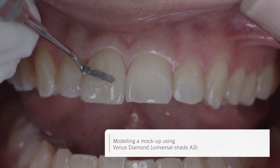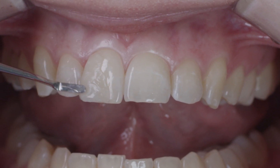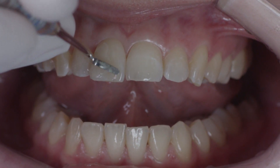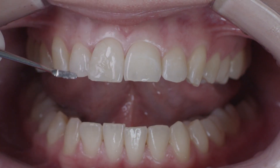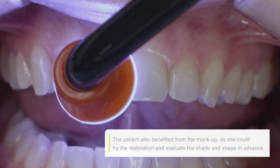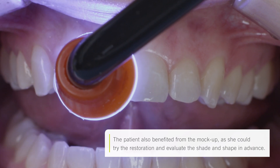To begin with, a mock-up was fabricated. A composite of the appropriate shade was applied directly to the un-etched and untreated tooth surface. The shape was formed approximately in accordance with what one would expect as a practitioner. Creating a mock-up also allows the selection of the subsequent shade to be verified. In this case I used A3, which as it turned out was already a good match.